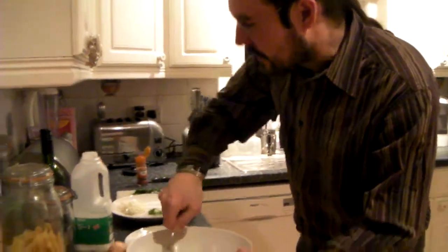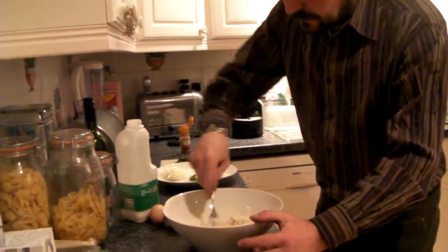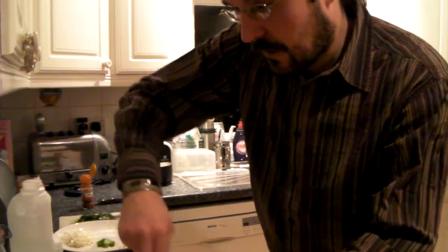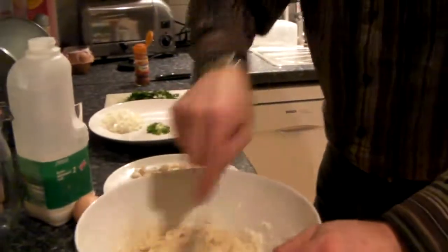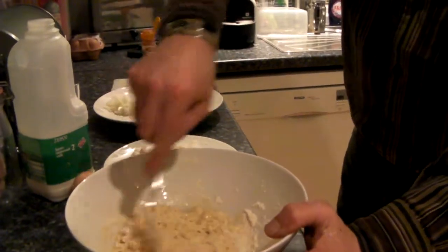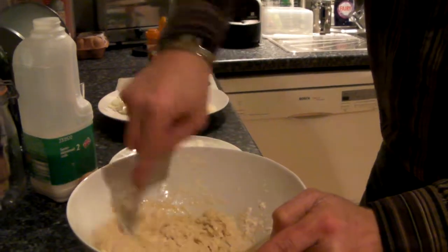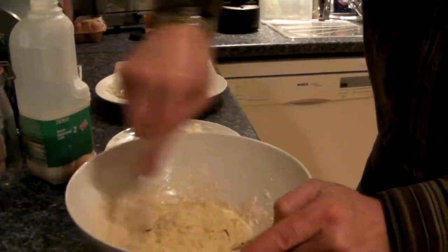Mix a bit of that, you can add a little bit of milk and a little bit of water. This is a traditional recipe — it's very, very Spanish, and Spaniards really love fish. So the idea is to mix the flour, the eggs, the baking powder, a bit of milk, a bit of water.